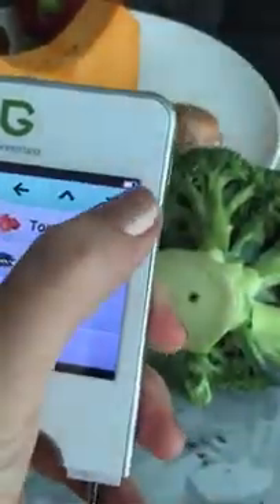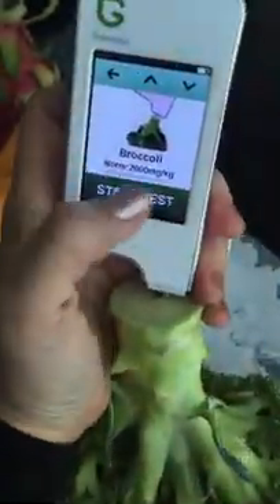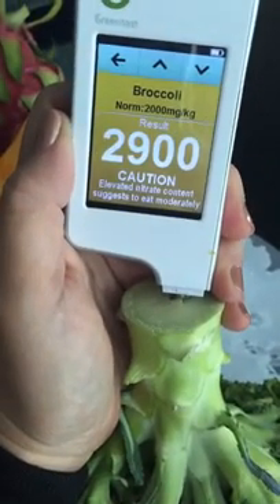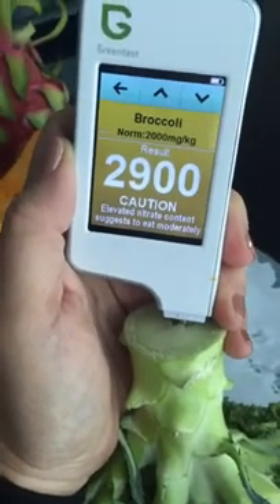Let's do all the vegetables in this video and maybe do one for fruit later, perhaps tomorrow. Let's go broccoli — there we go, broccoli selected. Oh, non-organic broccoli is a no-go. This is amber — elevated nitrate content — so eat moderately.